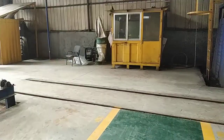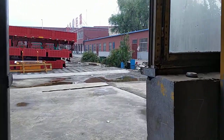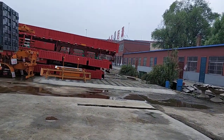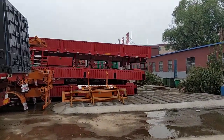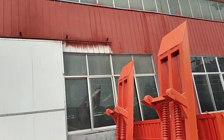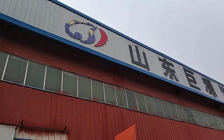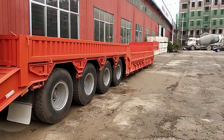We are from Sanongjuyuan Automobile. This is our factory and our location. We are from Sanongjuyuan.